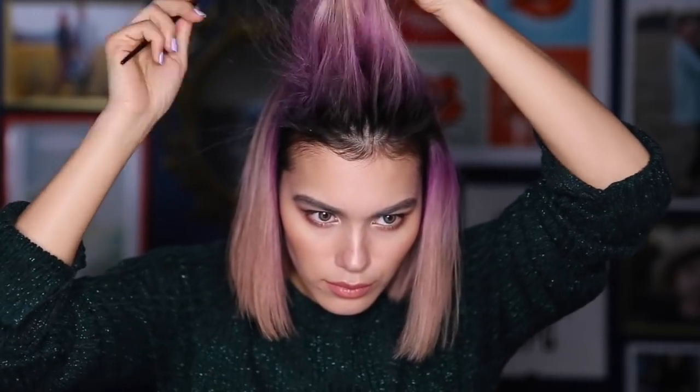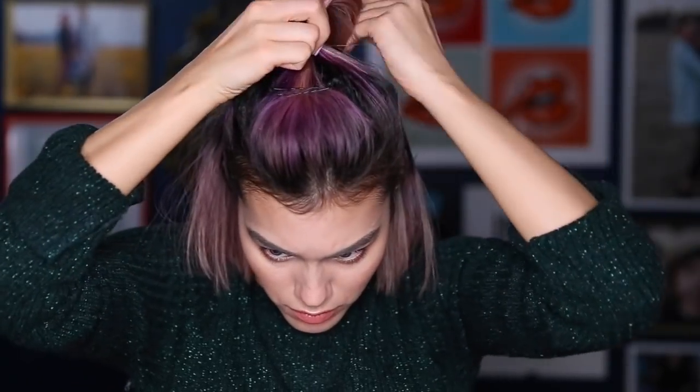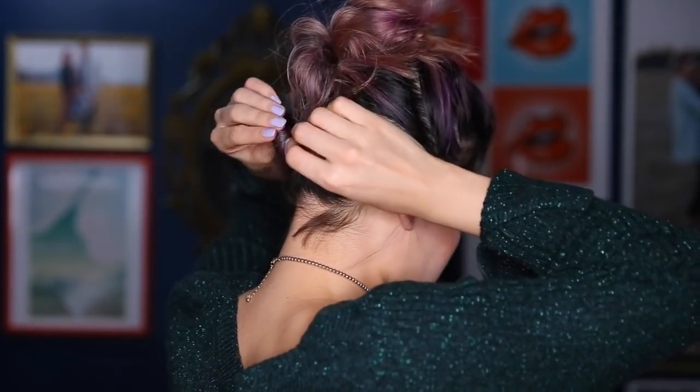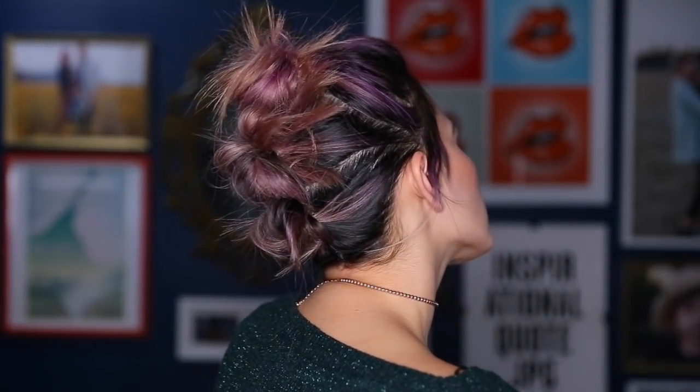This look is a series of messy buns — three to be exact. We're teasing again, creating a little poof at the top and securing it with bobby pins. This look is made up of three sections: the first section is from the ears to the top of the head, where we create our first messy bun. Second section — exact same thing. You could leave it like this, but I want to keep going. Last section, exact same thing — creating a mini messy bun. I love this look because it's super edgy and fun and it looks way more intricate than just three simple messy buns.